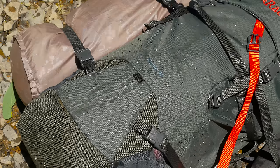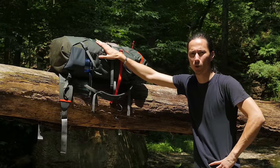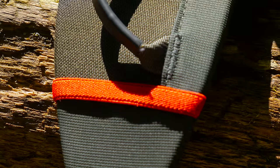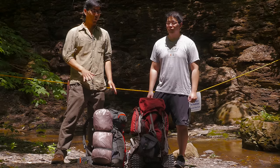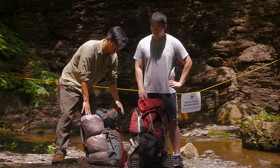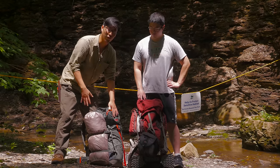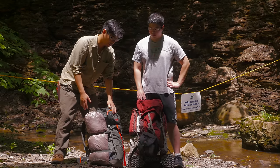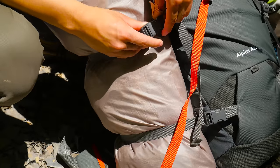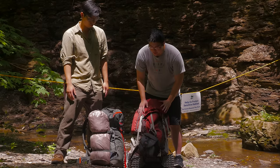One of the first things I noticed when we unboxed this is that the build quality is really good — it has a really nice feel and you can tell it's well constructed. I really look for a lot of options to customize a backpack and put things onto it. This one doesn't have as much because it's more designed as an ultralight backpack. You can see how we used the compression straps to get the tent on the side.